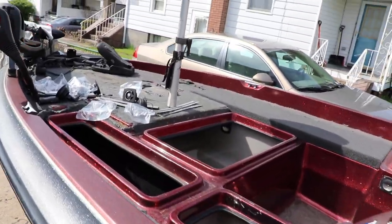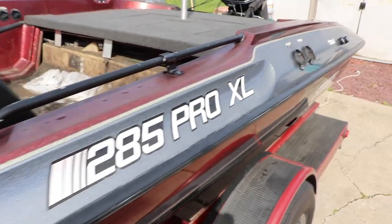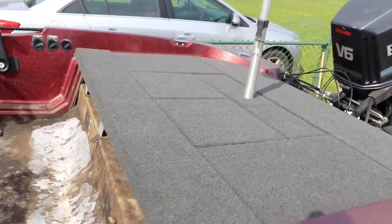I wasn't sure if I was going to do this video or not, just because putting carpet into the boat is such a pain, and trying to record it at the same time makes two things ten times more difficult. So what I decided to do is break it down and give you guys my top tips and the mistakes I made while putting the carpet into the boat — how to do it and what worked for me.